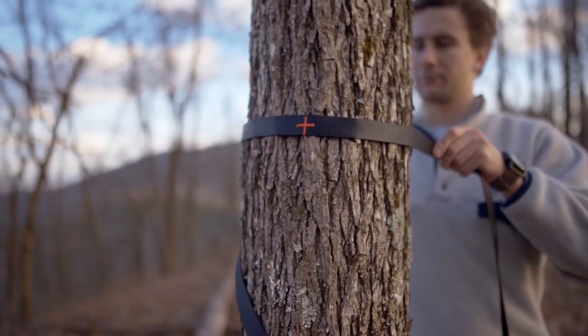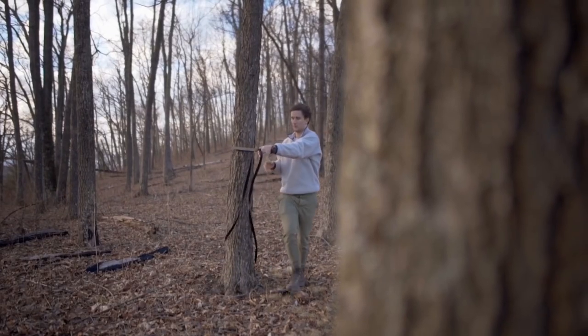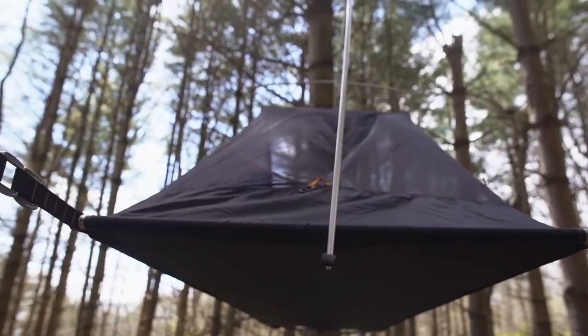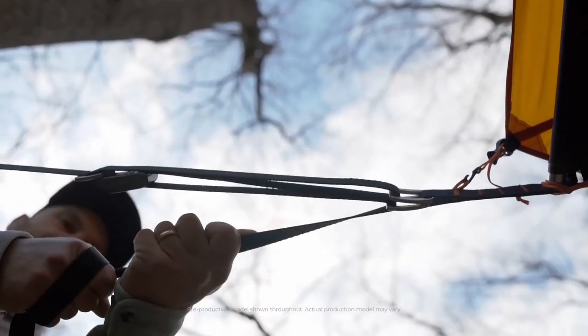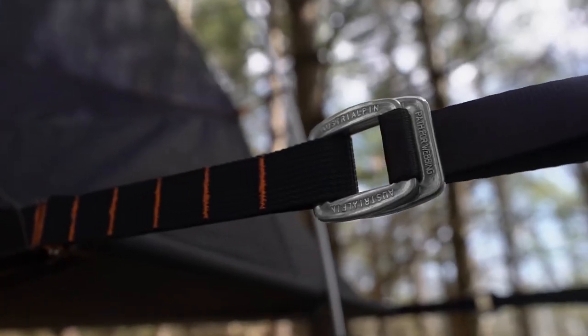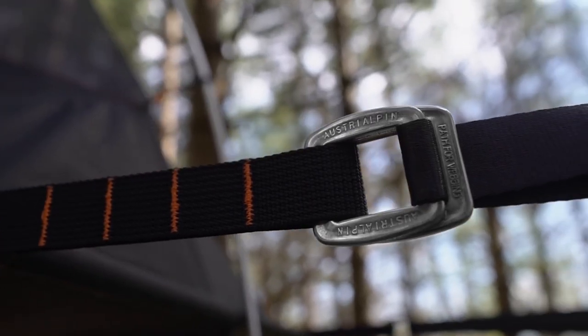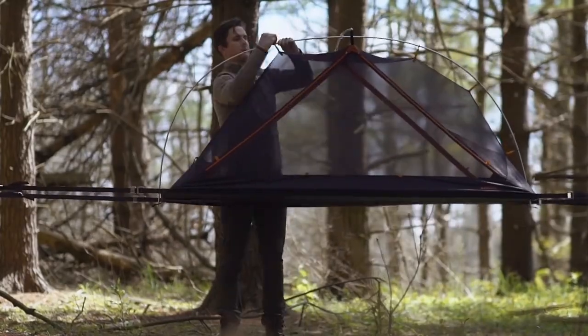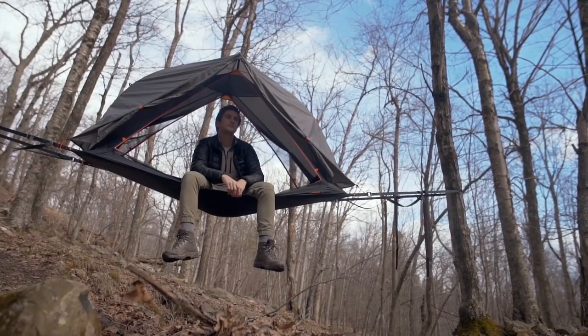The main feature that allows the Aerial to achieve its exceptional comfort and stability is our unique slackline suspension system. It works by having two high-tensile webbing straps set up on either side of two trees. The webbing is then expanded using aluminum spreader bars to get the surface tight. A simple three-to-one purchase system utilizing climbing-grade components provides a hassle-free setup that takes only minutes.